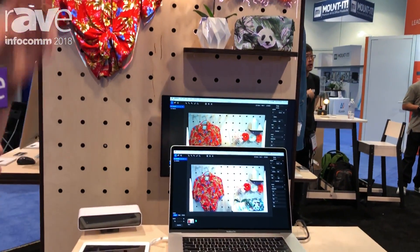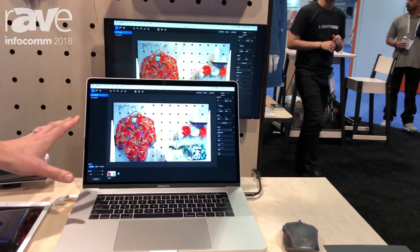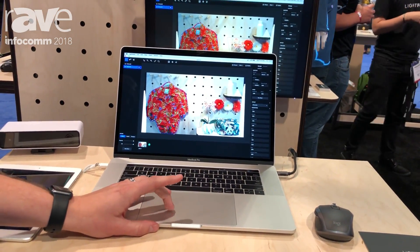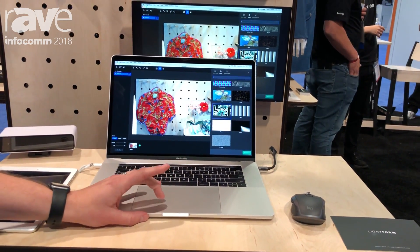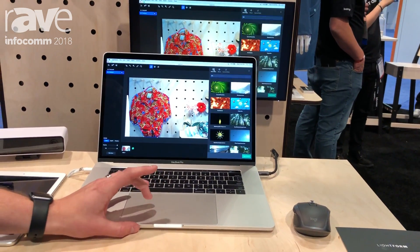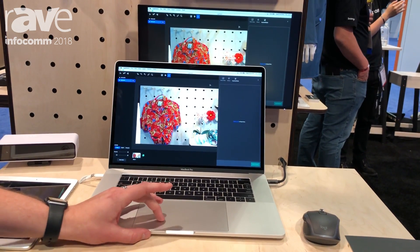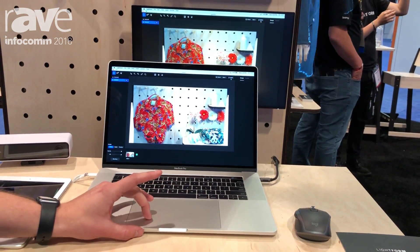You attach Lightform and use the Lightform Creator content creation software to quickly and easily mask objects and apply intelligent effects that adapt to the scan of a scene. You can then use stock video integrated directly into the application or import your own media.